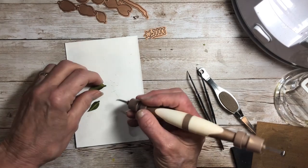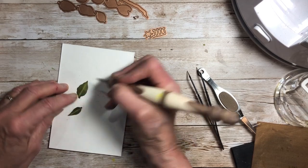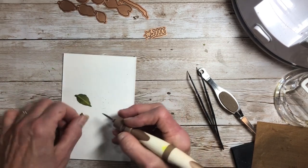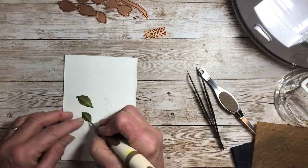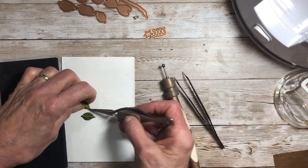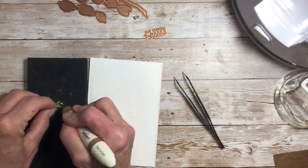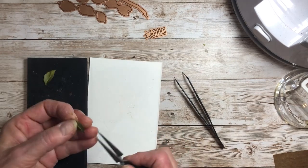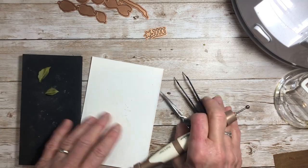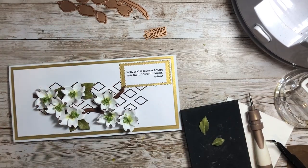This leaf does have veins, so back onto your mat right-side up — just round veins going out from the stem line. Don't cross over that stem line; you don't want to ruin the line you put down and the dimension in it. Take your tweezers and pinch that stem line, then use your medium ball stylus to just roll that little end.